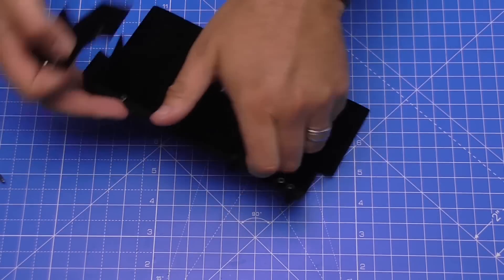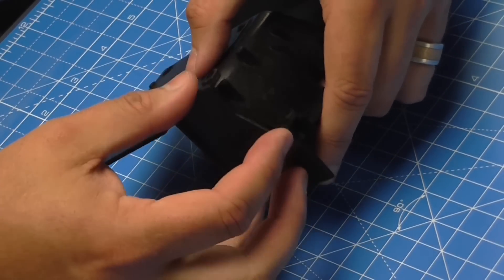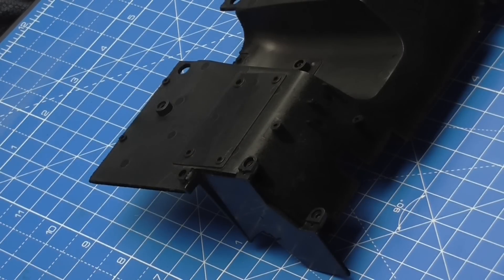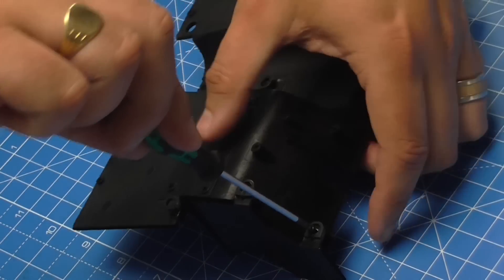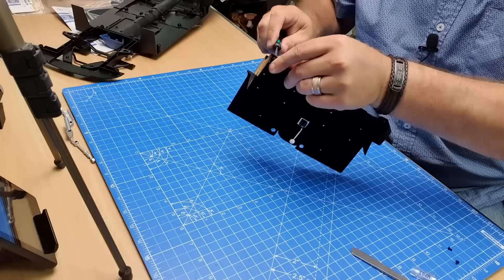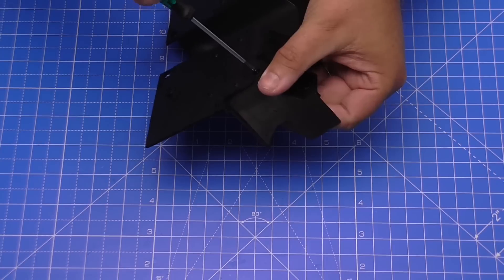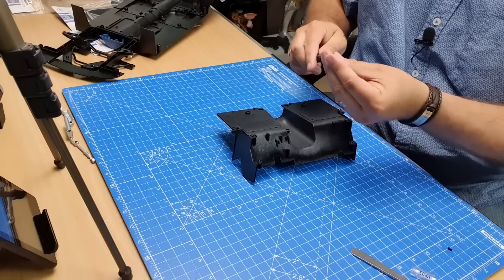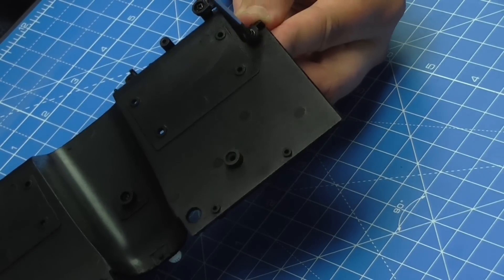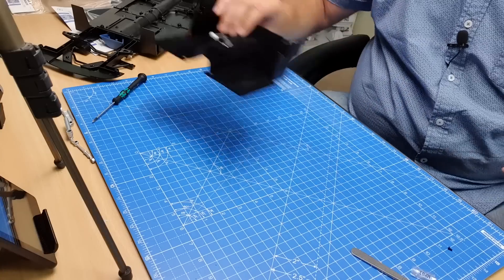Just hand tight will be ample to keep that sidewall in place. Do the same on the other side - turn it upside down, locate it where it goes, and put two MP01 screws down there. I'm not putting them all the way in until I'm happy it's seated correctly. Then we've got the flanged MP03 screw into the end, then we can tighten that up completely. That's the walls installed.